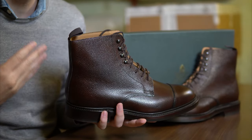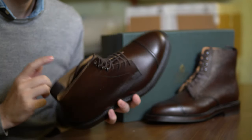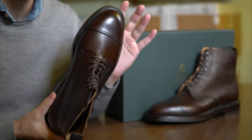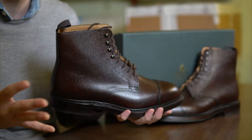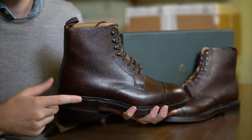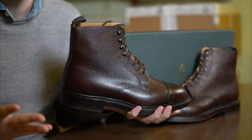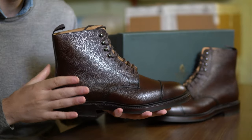The Coniston is a higher leg derby boot with a cap toe. It usually comes on the 325 last, which is the same as the Cavendish loafers, and you get a choice of four colors and variations. There is this dark brown grain, it also comes in tan scotch grain, and two versions of rough-out suede in both black and dark brown. It is part of the main collection and availability is pretty good overall.